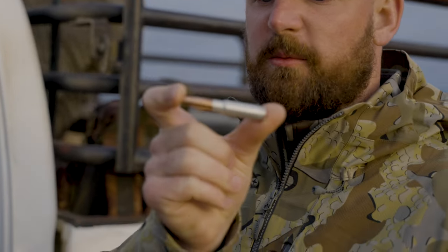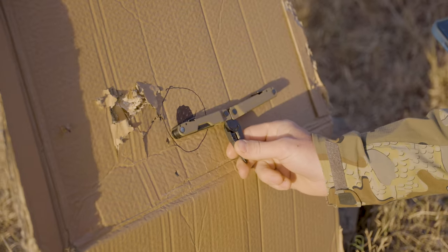Reduced case capacity, aluminum cases — they're the business. Because we can control the internal volume and make sure that the powder fills up the entire case, we get better consistency and lower SDs with our muzzle velocity.